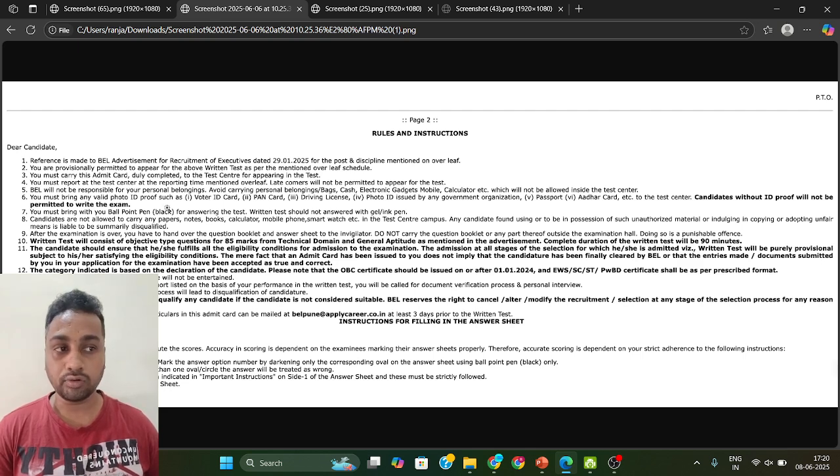So these three things — admit card, black ball point pen, and an ID card — are what you need to carry. Apart from that, no need to carry anything; they will not allow anything else. After the exam, they will take your question booklet back and will not give it to you.